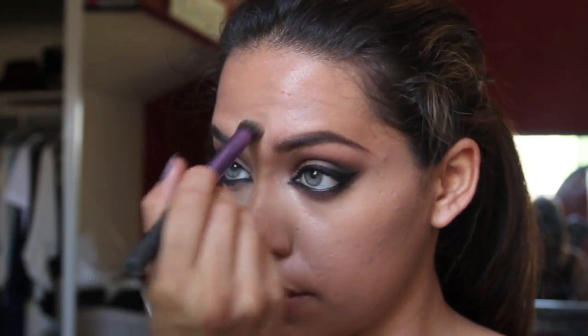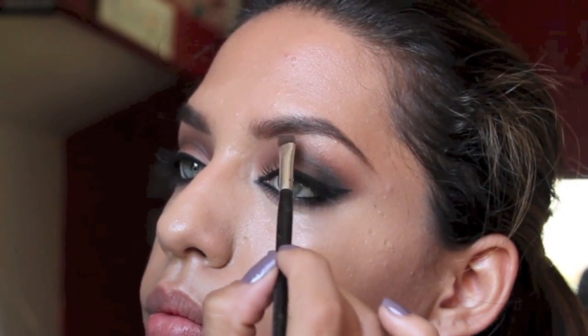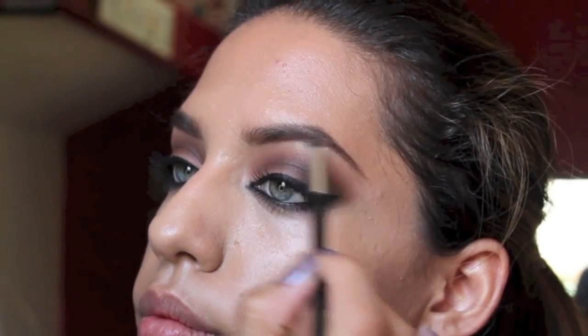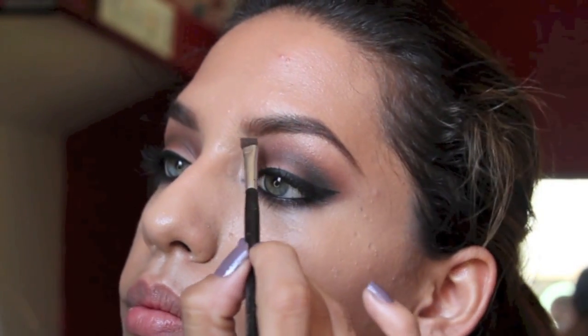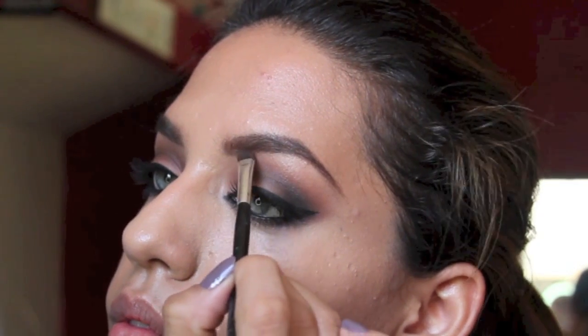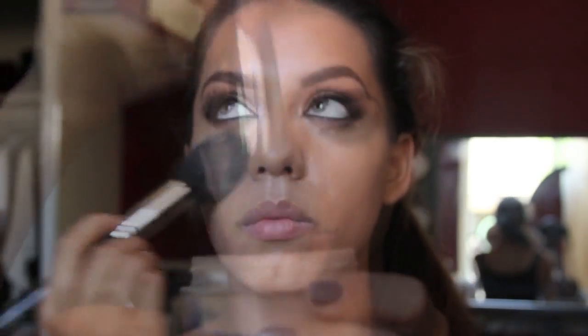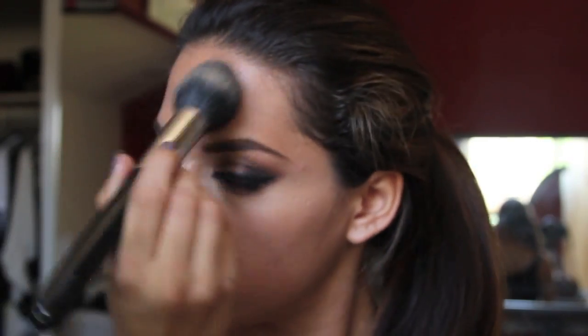Now I'm going back into my eyebrows and I'm just going to fix them up a little bit. I think I messed them up a little when I was applying my base for my eyeshadow, so I'm just going back to make sure that they're nice and clean and make them a little bit thicker. And here I'm just taking a Sigma Tapered Face Brush and I'm going to take some loose powder to make sure that my face stays nice and mattified throughout the day.